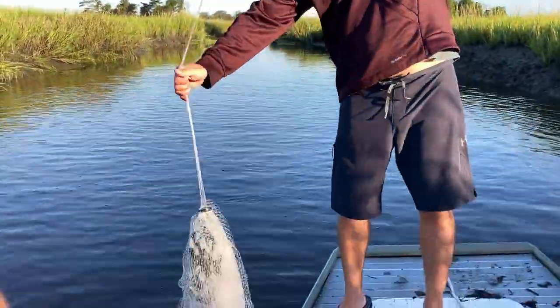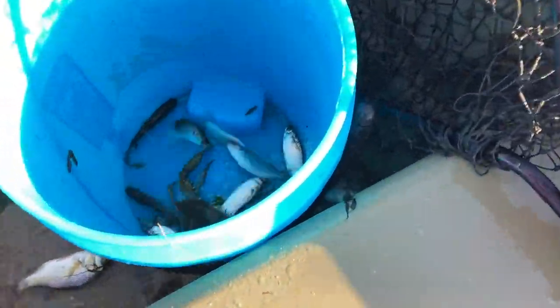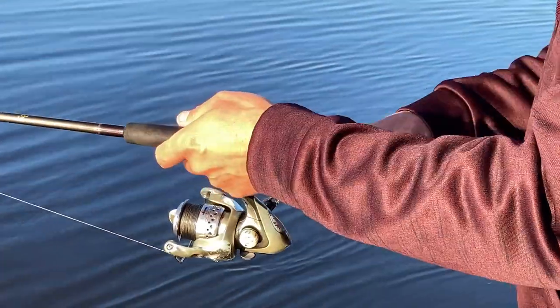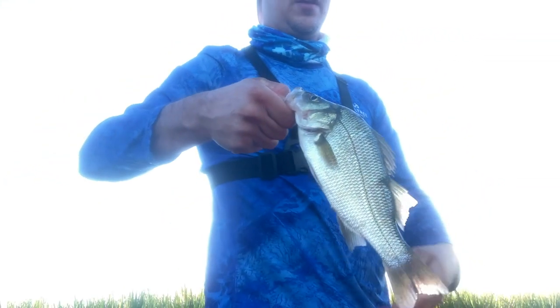On a beautiful September morning, my friend Josh and I set out in search of inshore striped bass in the Broadkill River. After securing some fresh mullet, we used the fish finder to locate our target. The stripers weren't around just yet, but we located an abundance of white perch.